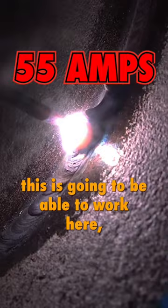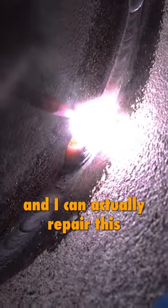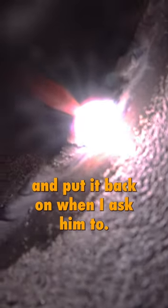The reason this is going to work is I have a backing gas — I'm shielded inside — and I can actually repair this through the top, through the outside here. Moya is going to help me; he's going to be able to remove that ground and put it back on when I ask him to.